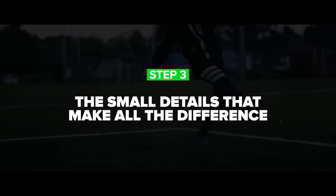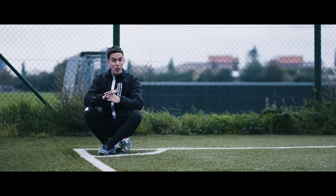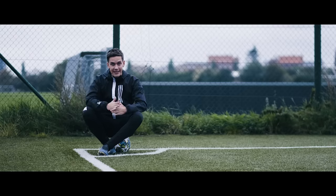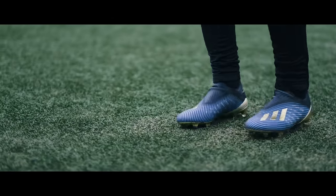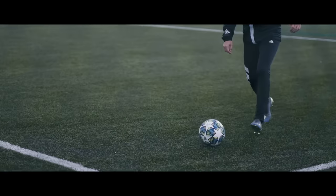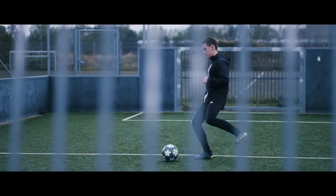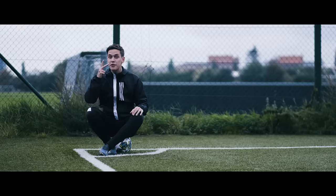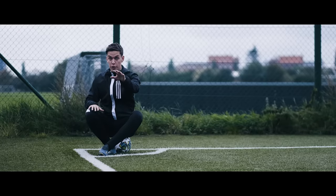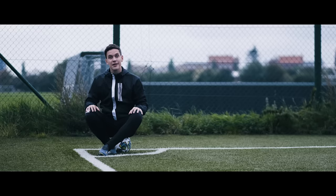Step three: the small details that make all the difference. This is my most important tip of the day, and essentially we're talking about decision making. There are many scenarios for passing that go far beyond the pure technical side of things. Here's my homework for you — starting today and for the rest of your life, always keep these three things in the back of your head that currently separate you from all the greatest passers in the game.